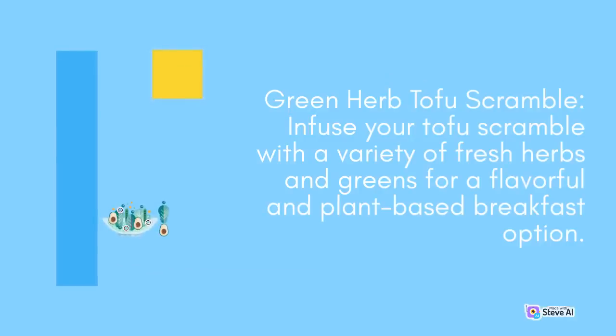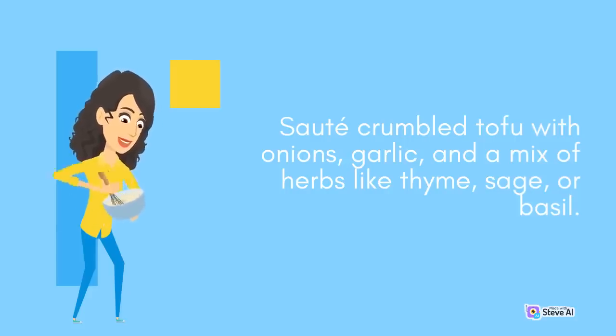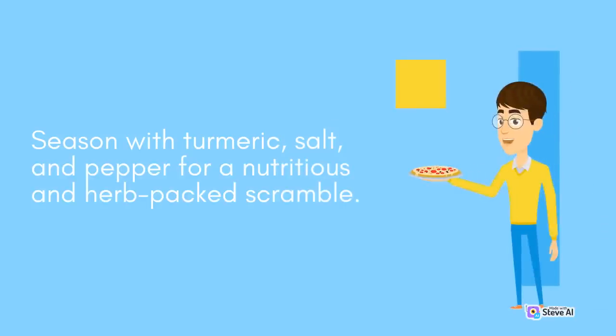Green Herb Tofu Scramble: Infuse your tofu scramble with a variety of fresh herbs and greens for a flavorful and plant-based breakfast option. Sauté crumbled tofu with onions, garlic, and a mix of herbs like thyme, sage, or basil. Add in chopped greens such as kale or collard greens, along with diced tomatoes or bell peppers. Season with turmeric, salt, and pepper for a nutritious and herb-packed scramble.